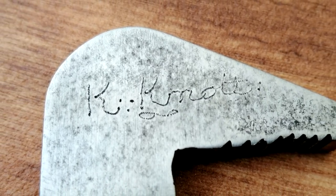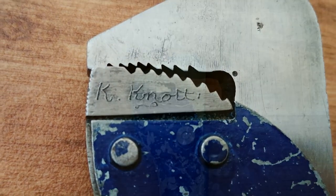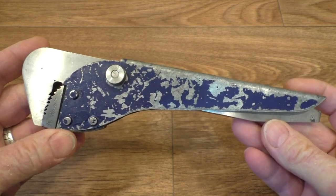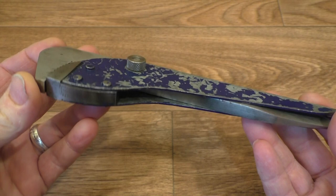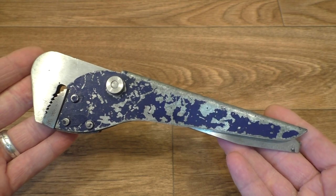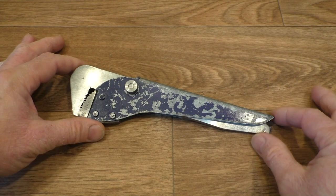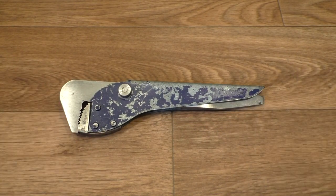Who was K-Knot? Unfortunately, that's something we will probably never know. But this is the pipe wrench that he made some years ago, and this one was sent to me by my friend Ben over at Tool Addict. So this is what we're going to be taking a look at today — a close examination — and it's a very nice piece of kit, I can tell you.